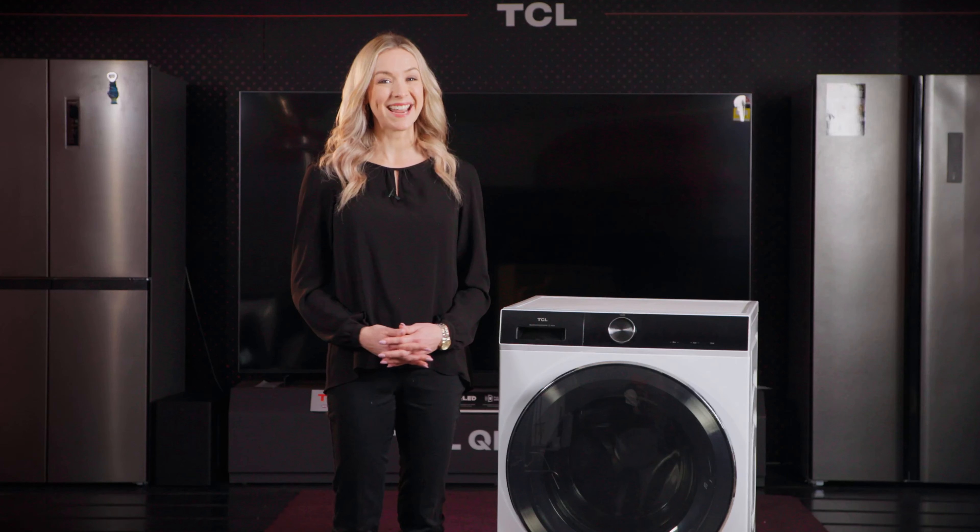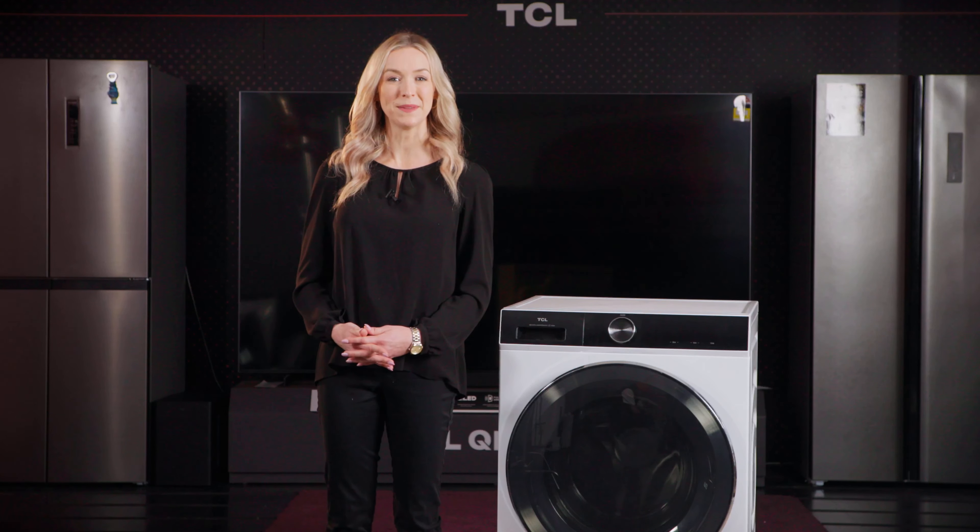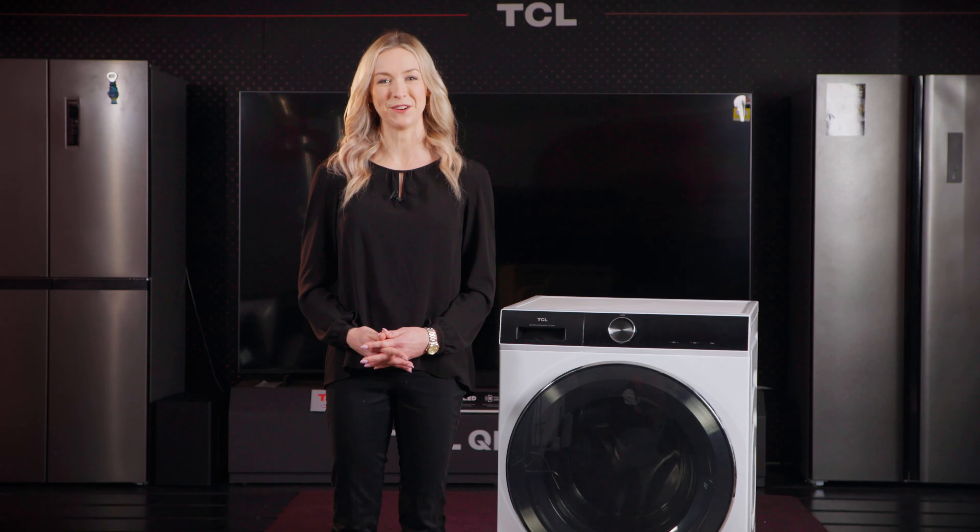With these steps you'll ensure your TCL washing machine operates smoothly and efficiently. Thanks for choosing TCL and remember, proper setup ensures a hassle-free washing experience.